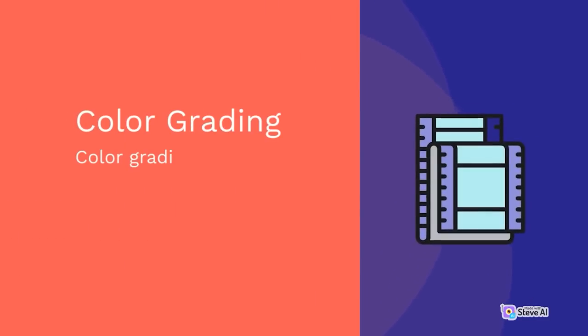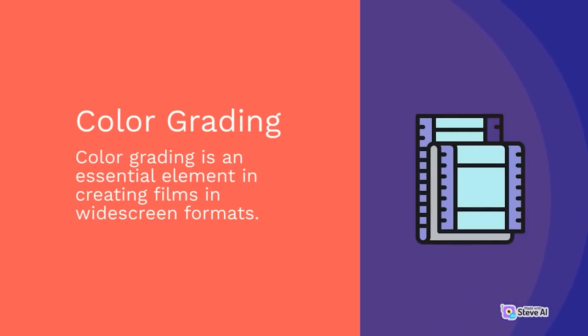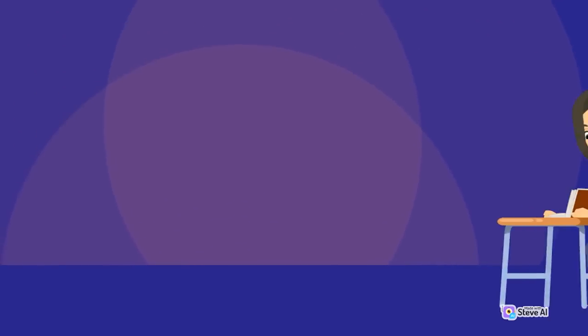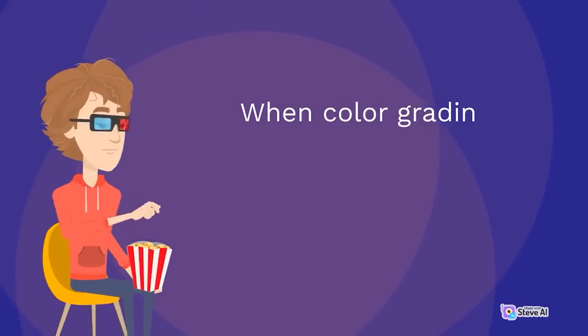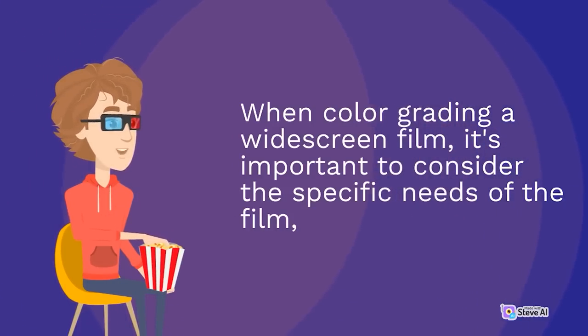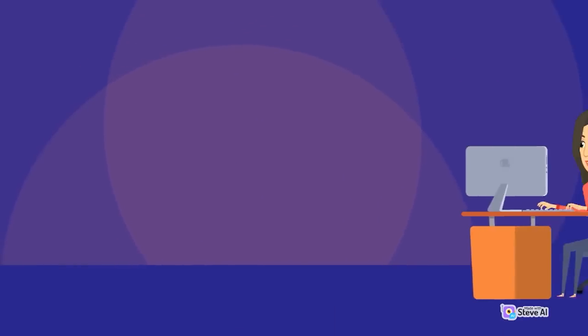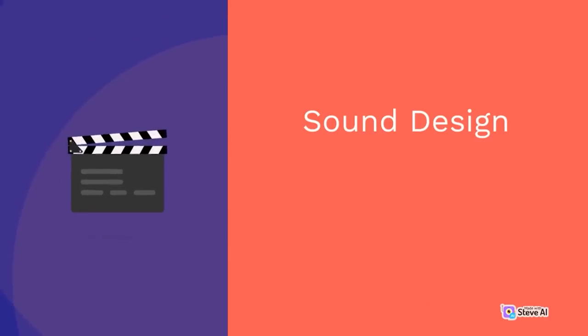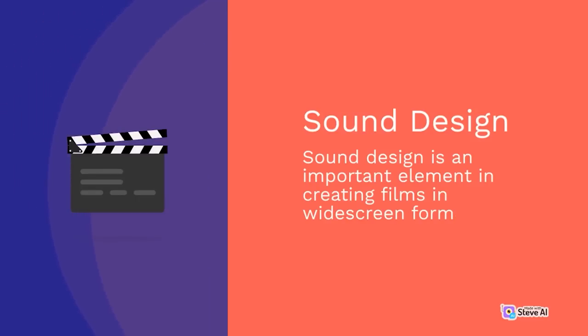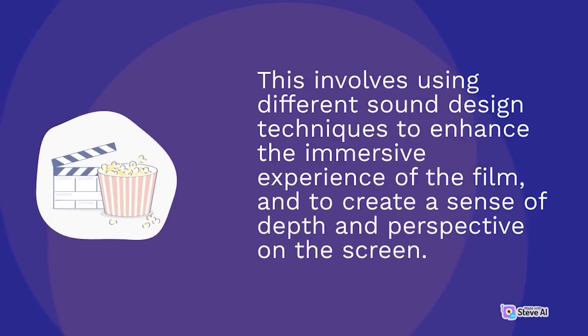Color grading is an essential element in creating widescreen films, using different color grading techniques to enhance the mood and tone and create a sense of depth and perspective on screen. Sound design is also important, using different sound design techniques to enhance the immersive experience of the film and create a sense of depth and perspective.